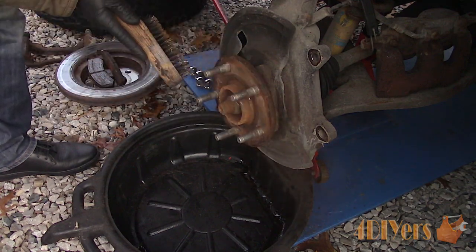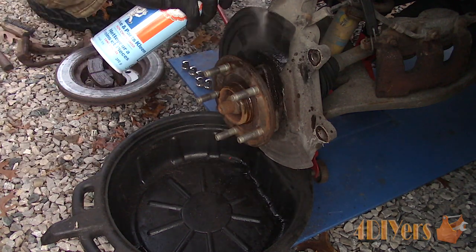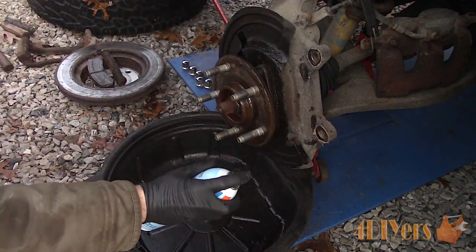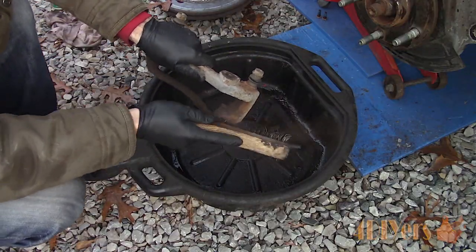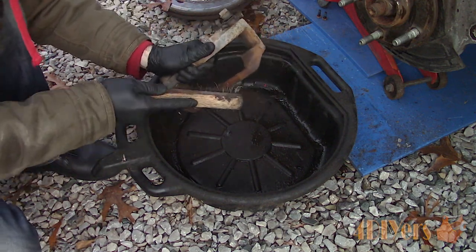It's a good idea to clean up the hub for any surface rust using a wire brush, then wash the hub and dust shield using brake cleaner. Clean the carrier with a wire brush, especially the mounting points — the pads should sit freely into place with no binding.